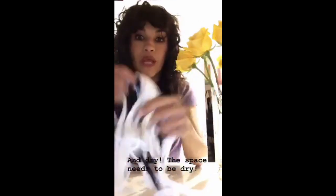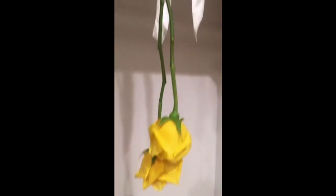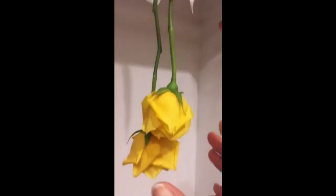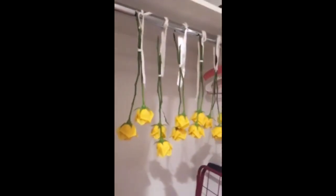For drying, you're going to need some kind of string — I use shoelaces or a ribbon — and you'll also need a dark closet or some dark space with good ventilation. As you can see, I've started the process: this is a double knot for safety, then another double knot. You want to make one higher than the other so each rose has its own space. I wouldn't recommend doing more than three roses on one string.